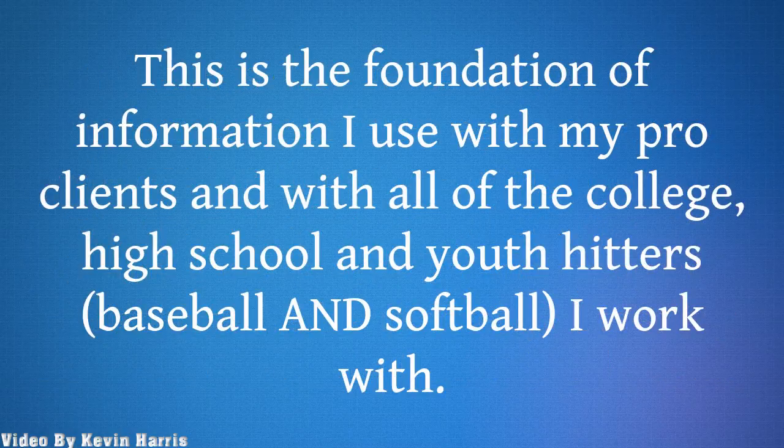This is the foundation of information I use with my pro clients and with all of the college, high school, and youth hitters — baseball and softball — I work with.